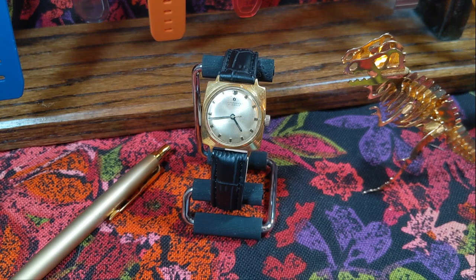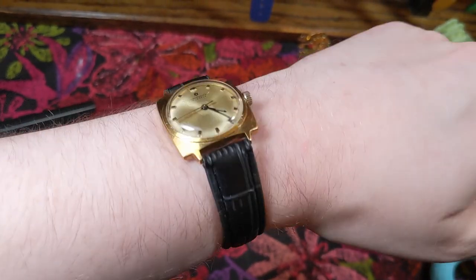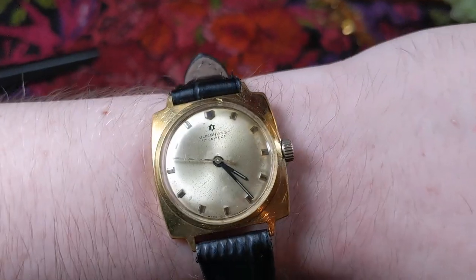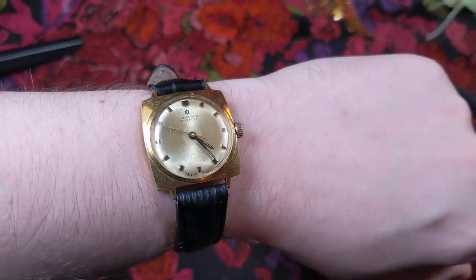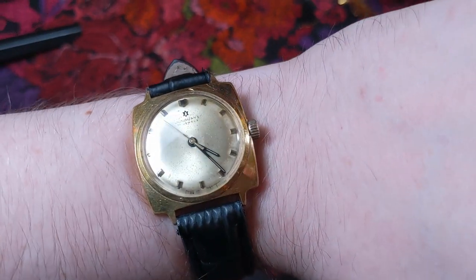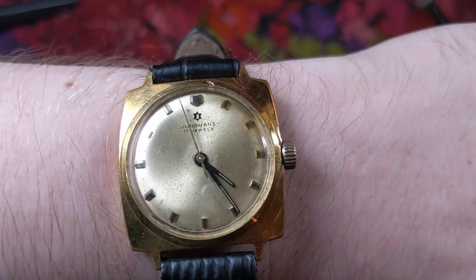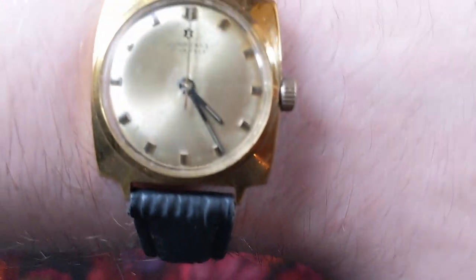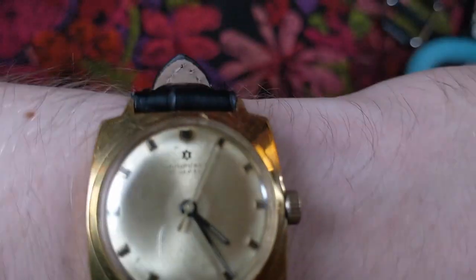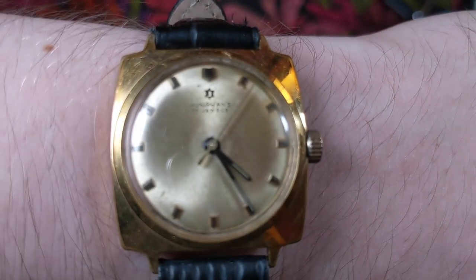Today we have a Jung Hans for us under review. I'm very excited to check this one out — it's one I haven't actually gotten a chance to wear a whole lot. It is a fairly dressier piece, but one that I find to be kind of unique. I really haven't seen another example of this one. When I found it while hunting, I was smitten from the get-go, so I had to grab it.